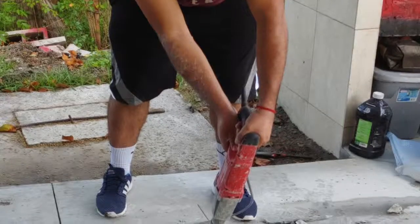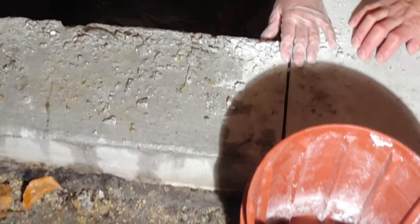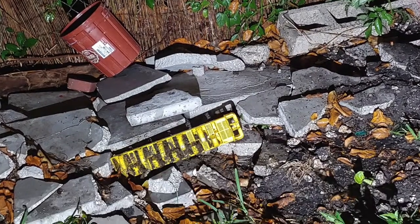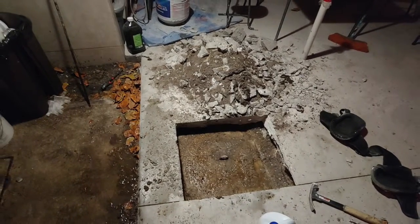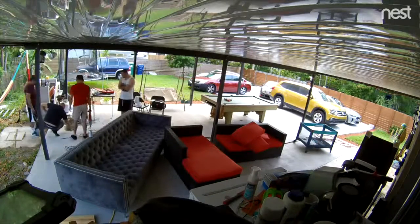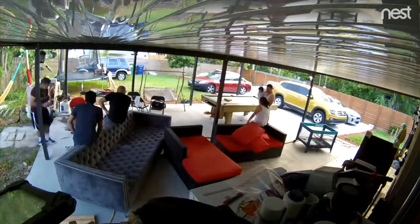I thought I would make a short video of my septic tank situation. Basically what was going on is that here on the left hand side it was overflowing, it was buried beneath dirt, and I could smell it from time to time. So I figured I needed to figure out what to do.